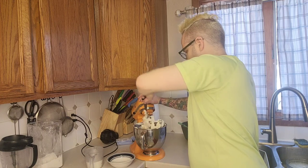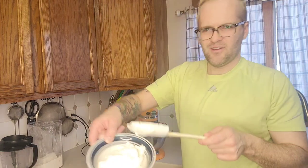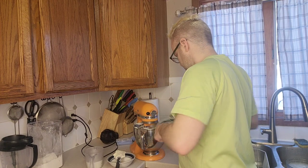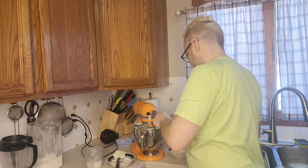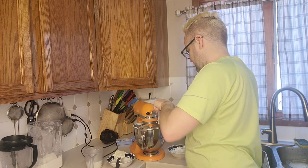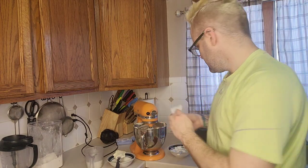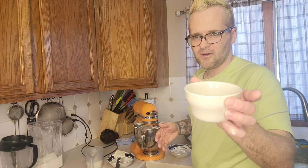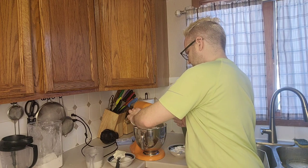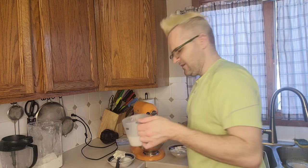I've got that on low now. I have about a cup of sour cream — drop that in there. This has been sitting out for a moment since this is the third cheesecake I've made, so it's pretty warm. Then I've got about two tablespoons of vanilla — whatever kind you want. I've got the clear vanilla, just gonna drop that in there.